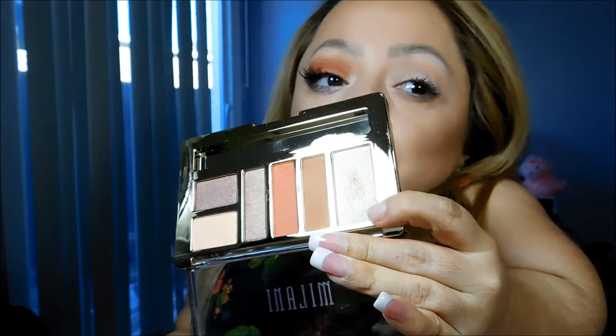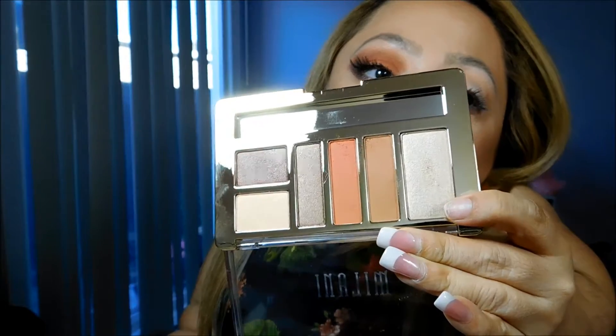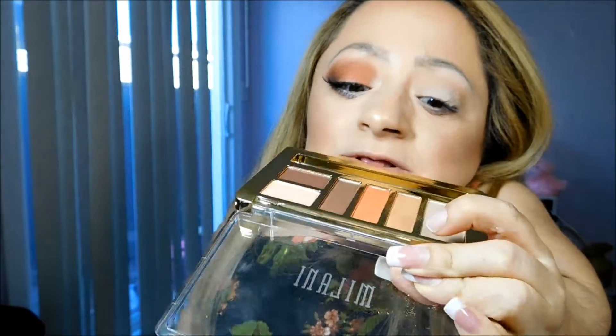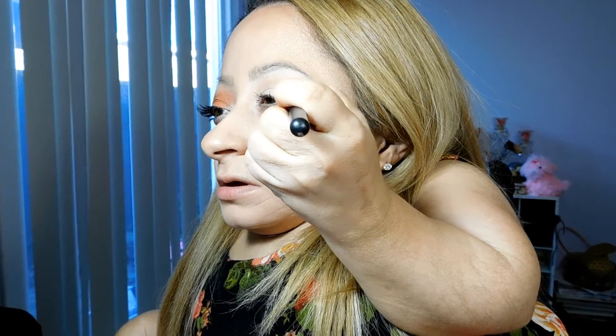First, I'm going to apply my inner corner highlight — I'm going to apply this color right here — and then to the crease, I will apply the brown shade. Going in the crease of the eye.